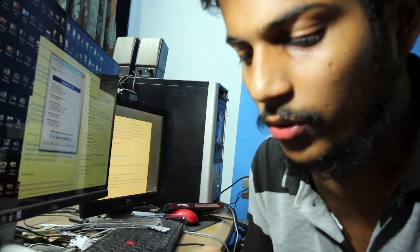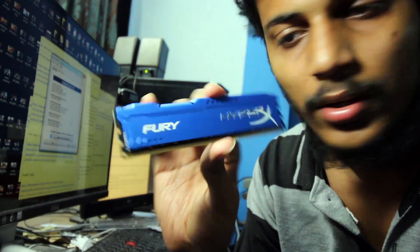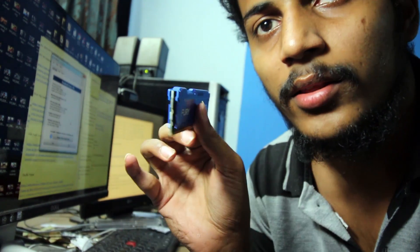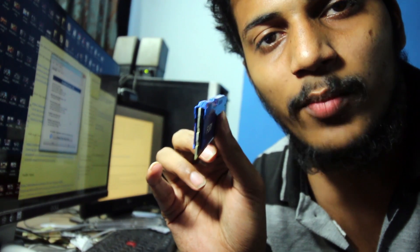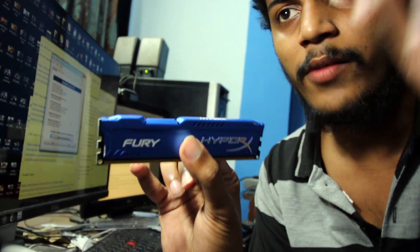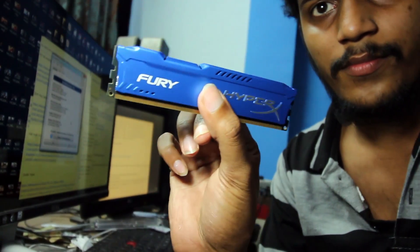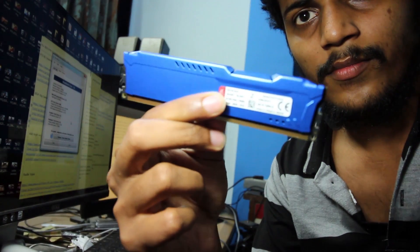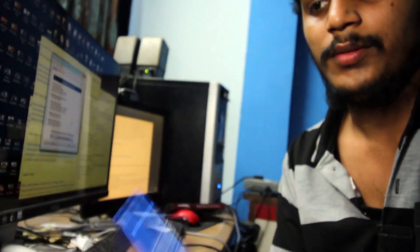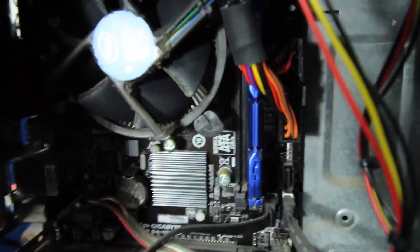This is what a RAM should look like. It is quite thick — there's a heat sink here, which will prevent the RAM from becoming hot.